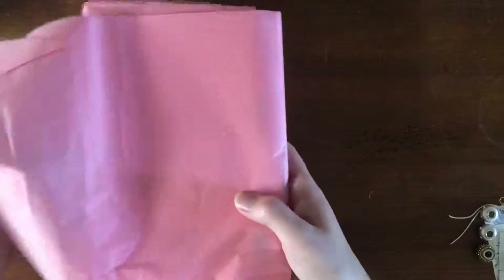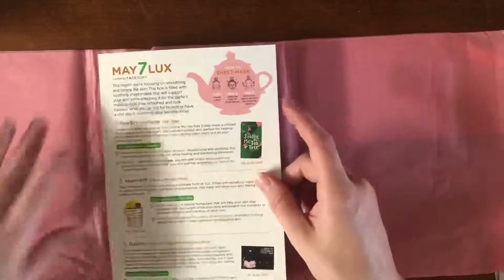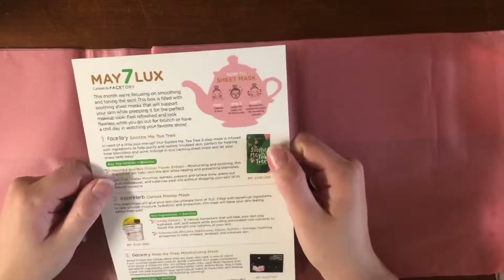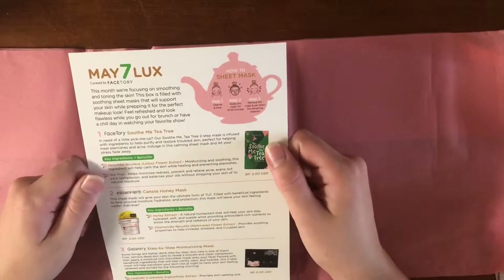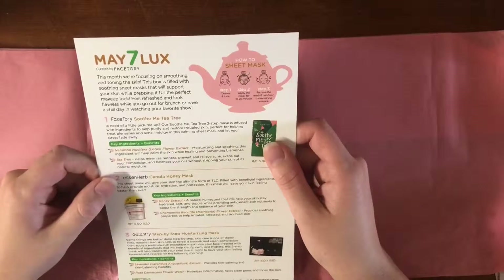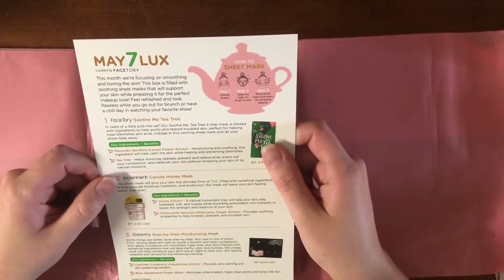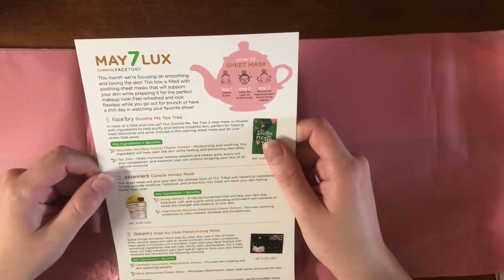Taking this out — hashtag happy masking. Unwrapping this cute little tissue paper. This month we're focusing on smoothing and toning the skin. This box is filled with soothing sheet masks that will support your skin while prepping it for the perfect makeup look. Feel refreshed and look flawless while you go out for brunch or have a chill day in watching your favorite show.